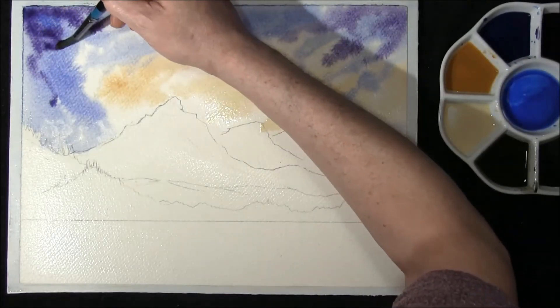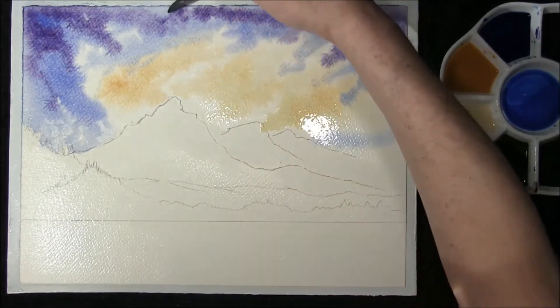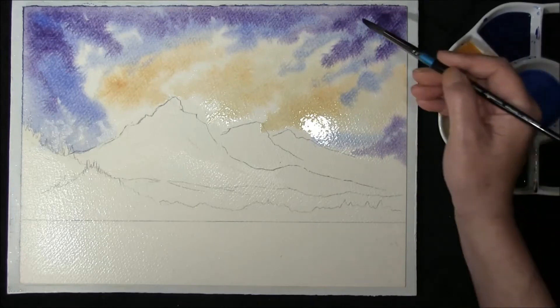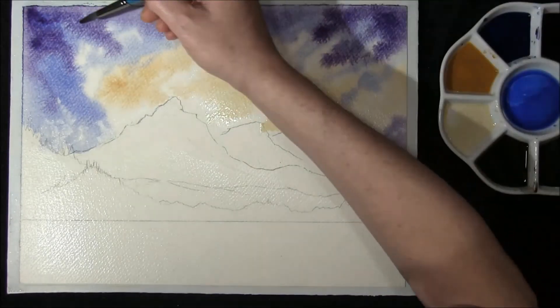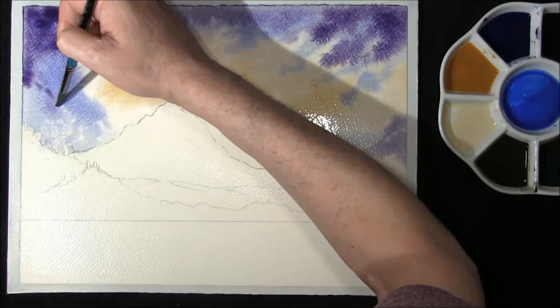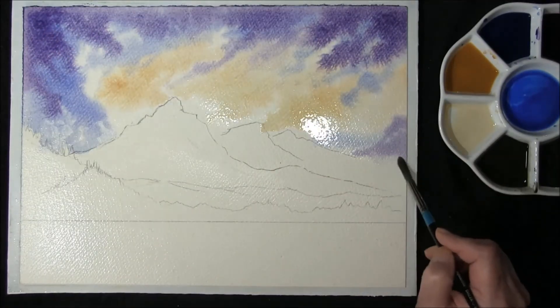Darkening this corner slightly. I'm just letting the colour have its way and go where it wants to. Remember this will dry an awful lot lighter — just softening a little bit of this slightly.